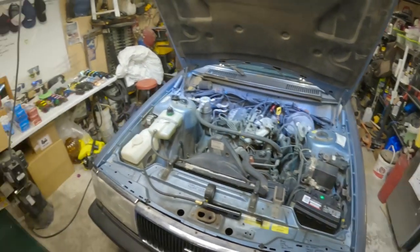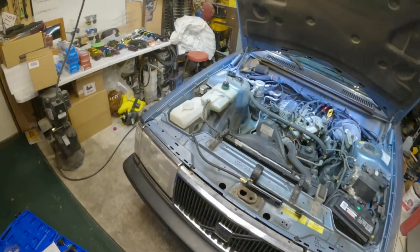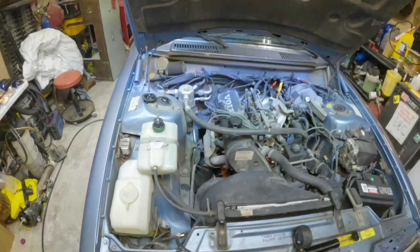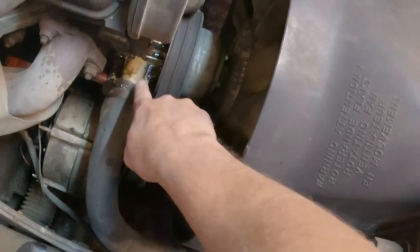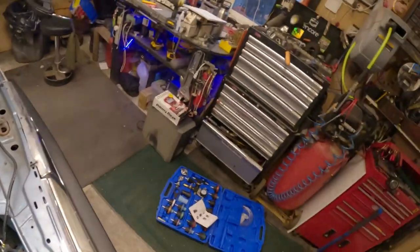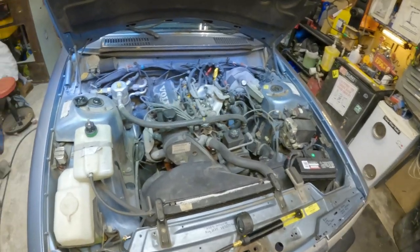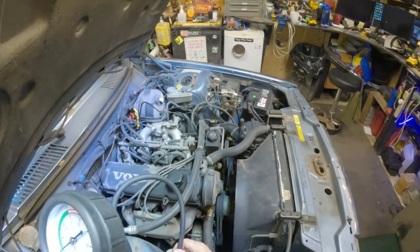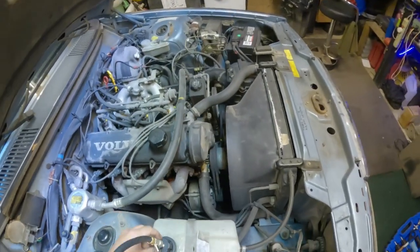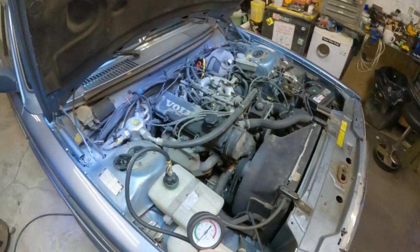We got a coolant problem. If you look right down in here there's some oil and some coolant in there - at least that's what it tastes like. I got this little pressure tester from when I did that coolant thing on the Escape, so we're gonna try it out and see where it's coming from. You're not supposed to go more than 35 PSI, that's what I'm told.